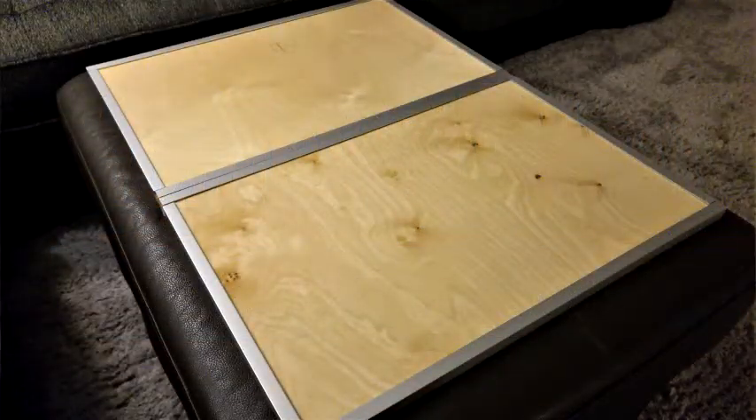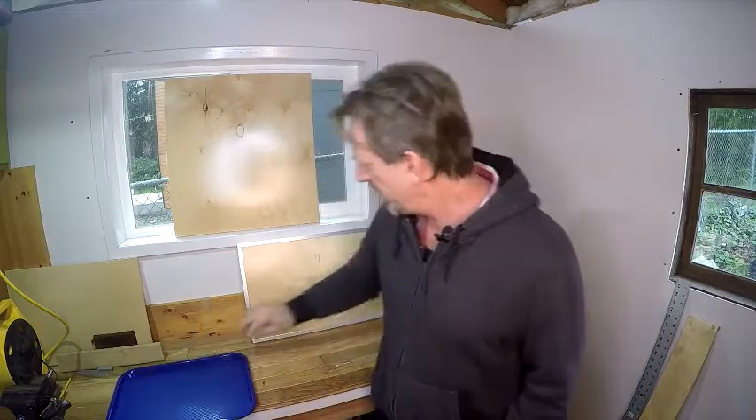We like to watch TV while we eat dinner and we often use these plastic trays. They're very flimsy, pretty ugly, and they look like something from a school cafeteria. I decided we should have something made of wood or bamboo, and I started pricing them out — they're like $25 to $30 a piece, so I decided just to make my own.